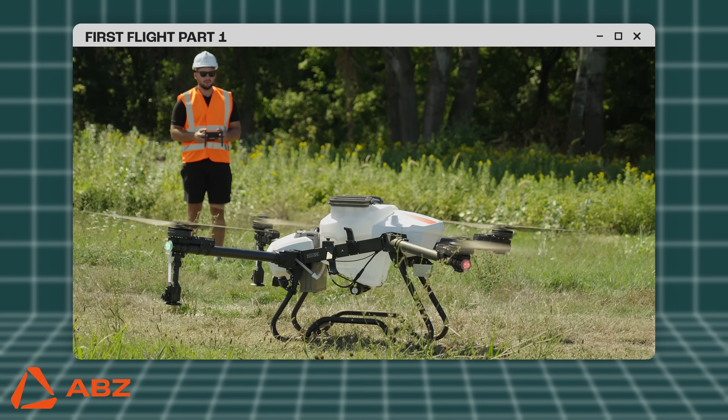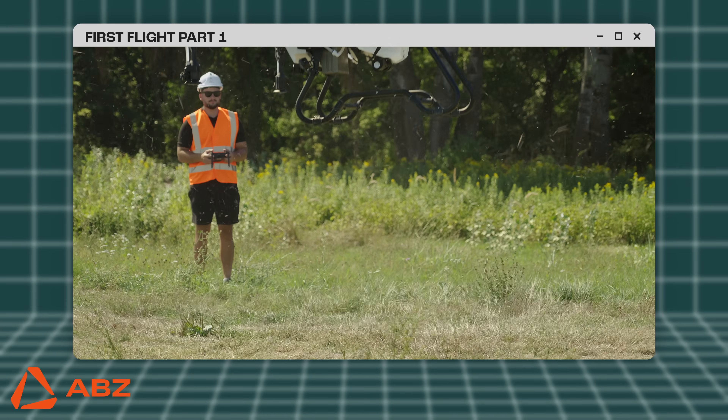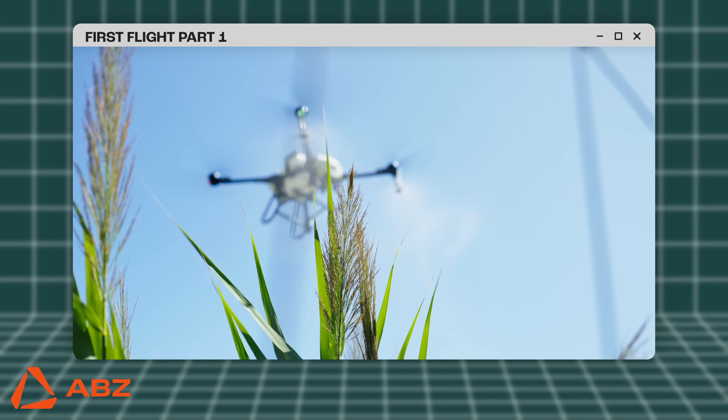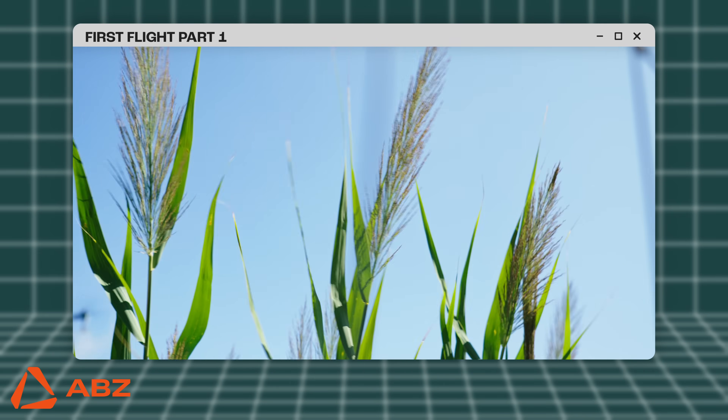Welcome to the ABZ Innovation Video Guide. In this part, we will show you step-by-step how to prepare your drone for its first flight, ensuring the flight is not only exciting but also safe and reliable under all circumstances.